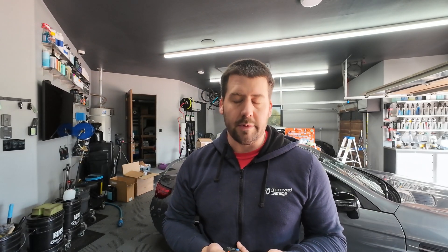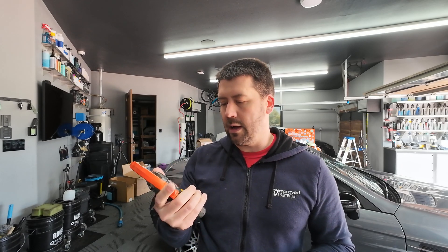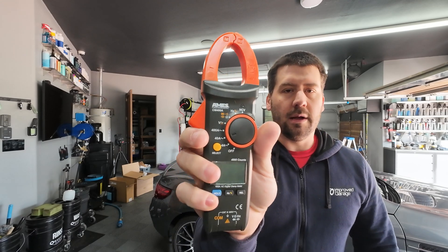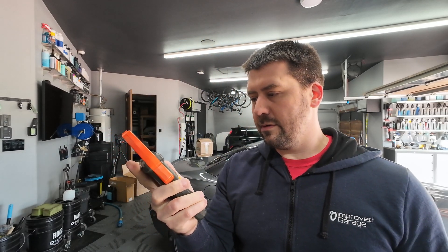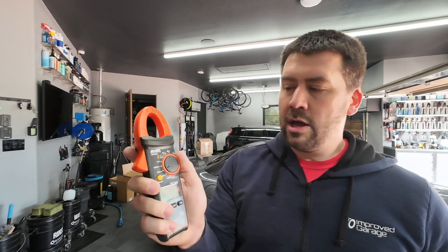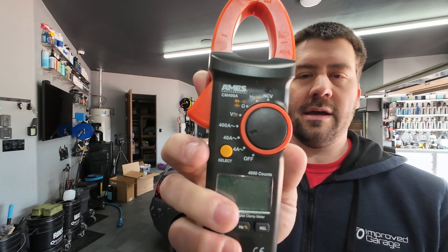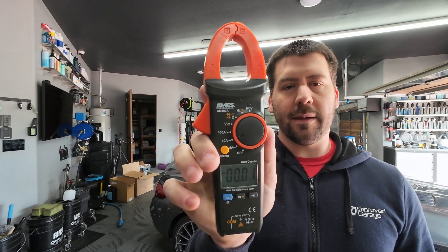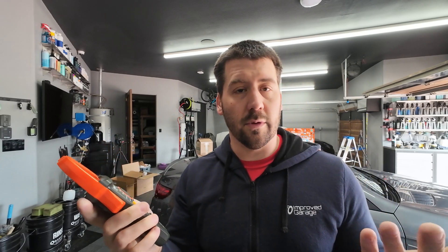There are really two things that you need. Number one, you need an amp meter, and number two, you need a load splitter of some kind. An amp meter is one of these things — it's got a clamp on the top of it. You can get these from most hardware stores; this one's from Harbor Freight, about 29 bucks. You need one that supports whatever voltage you're running at — for most people that's 120 volts, for me it's 240. This one goes all the way up to 400 amps, and there's a 40 amp range that we'll be using for this test.